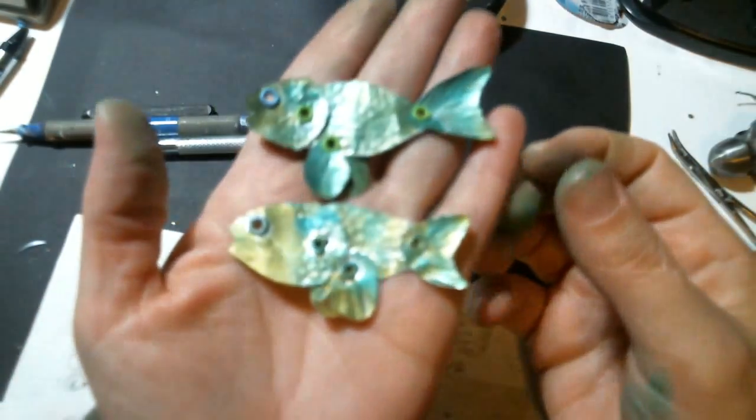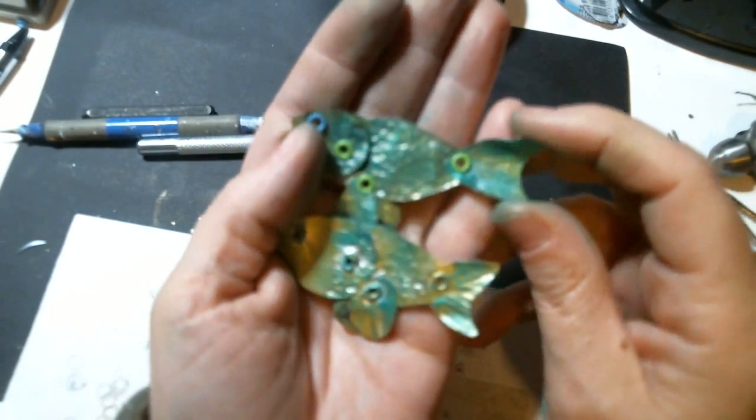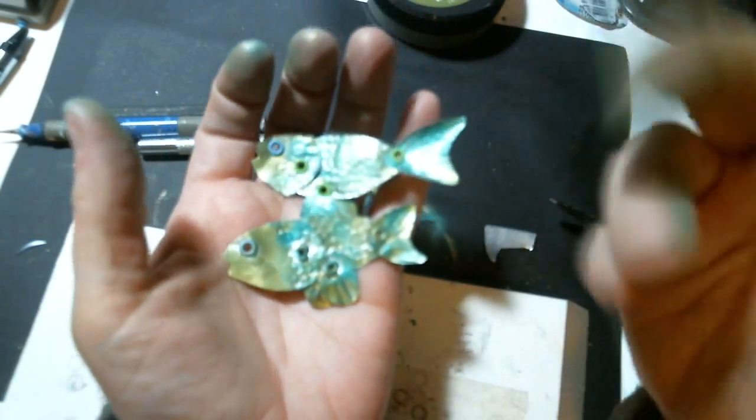So that's how I made the recycled pop can fish charm. I hope you guys enjoyed that little video. Don't forget to craft like a duck — talk to you guys later, bye bye.